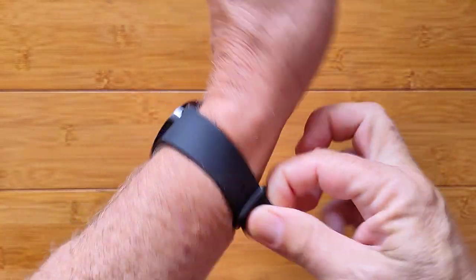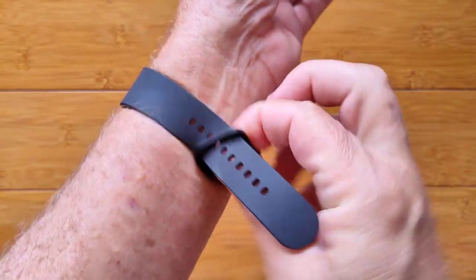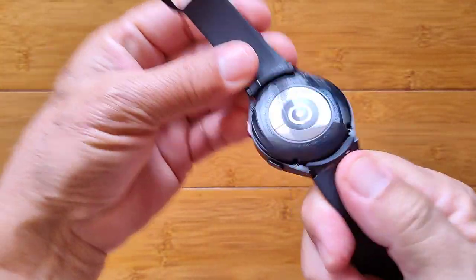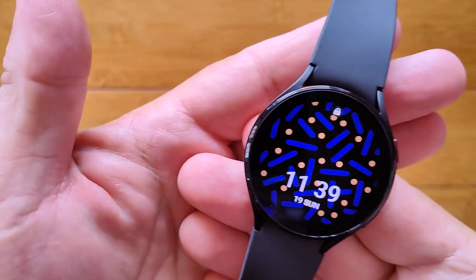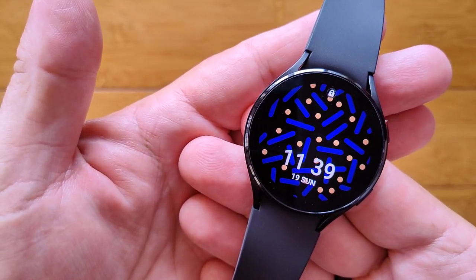It's a really nice watch. Very lightweight — they've done their engineering. Comes with this TPU band, all the sensors on the back. Thin, workable. It's the Galaxy Watch 4. Check it out.